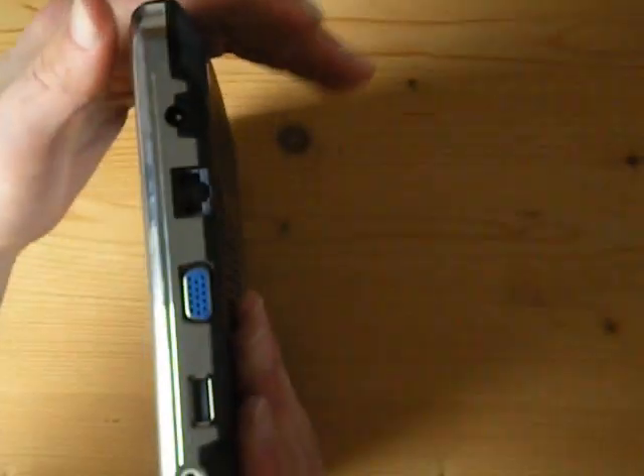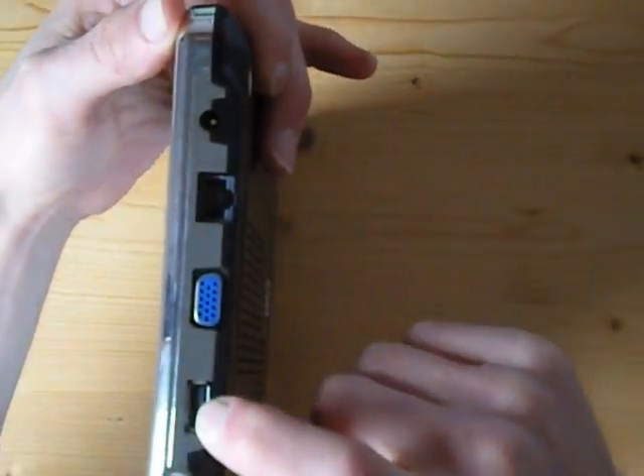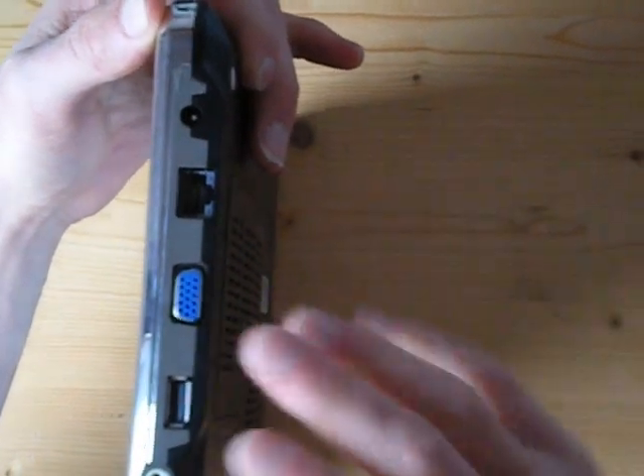Taking you around the sides, you've got the power input, LAN, VGA, USB, microphone and headphones.